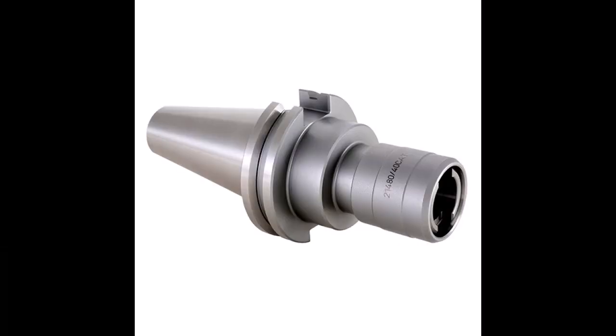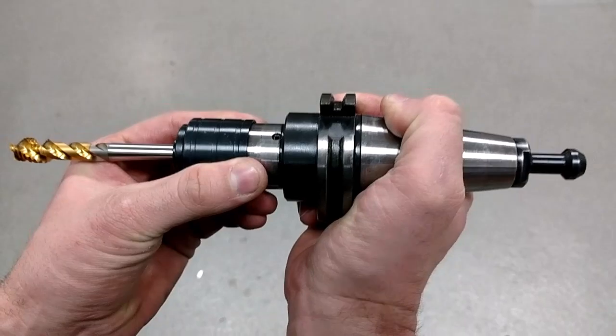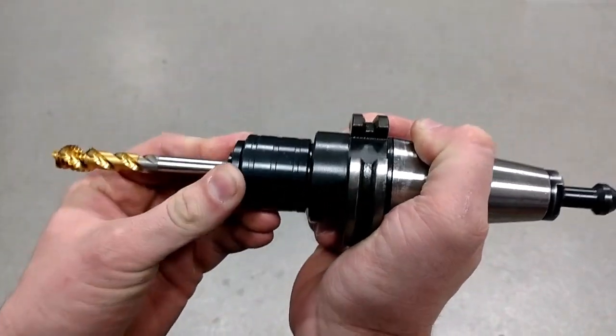One note of caution: rigid tapping is recommended for a peck tapping cycle. Synchronization is a necessity to avoid over-cutting the threads. In the same sense, tension compression holders are not ideal due to the added motion they allow.